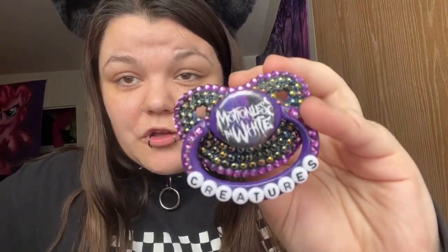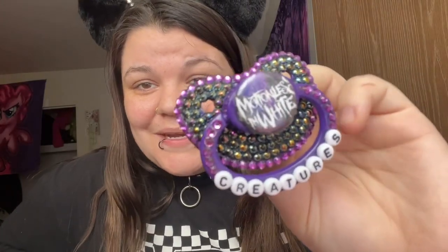This one is a favorite by a lot of people and myself — it's my Motionless in White 'Creatures' one. This album and this band mean a lot to me; they've been my favorite band since elementary school. This one is definitely a favorite, and I'm definitely going to get another Motionless in White one made at some point.